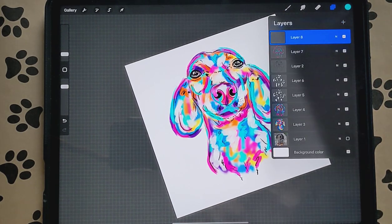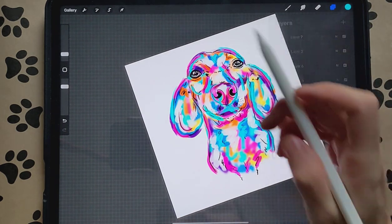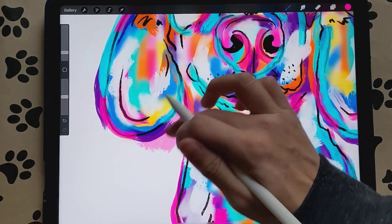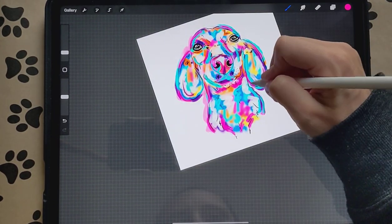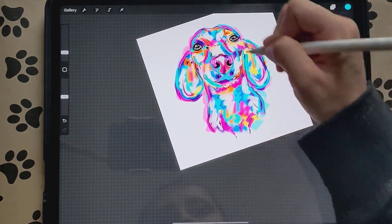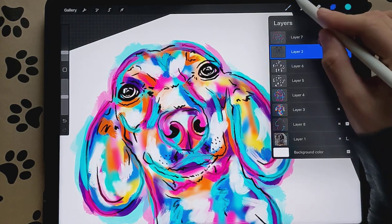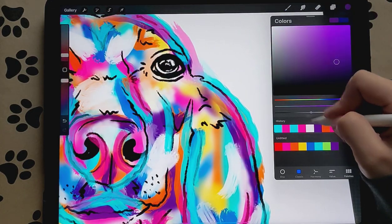Then we're going to create another layer and place it underneath all of the layers we've made so far. I'm going to change the opacity to about 50% and make the brush a little bit bigger. Pick whatever color you'd like — this goes behind our color just to give it a little something around the dog, to give it some color on the outside. I usually stick to two, maybe three colors for this, but usually just two. Then I want to go to the sketch layer and color in the eye — I'll see what purple looks like.